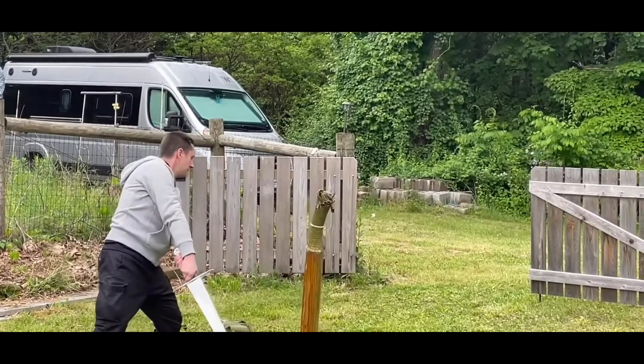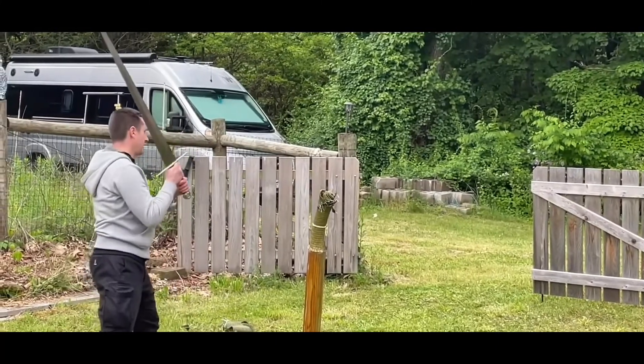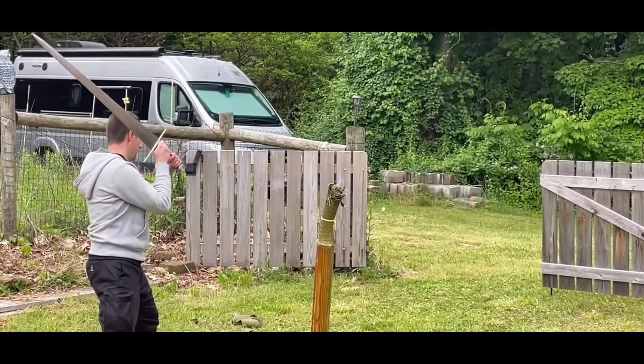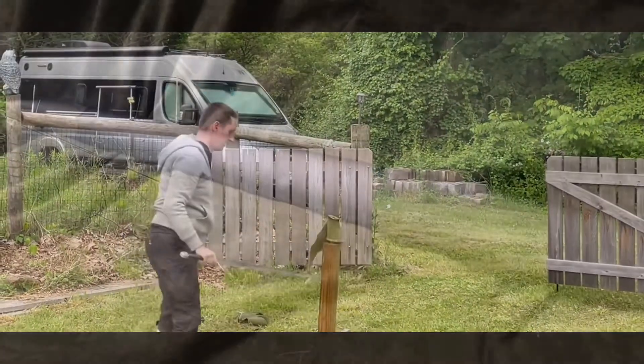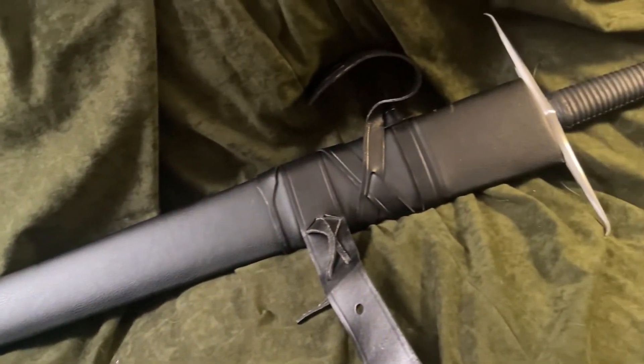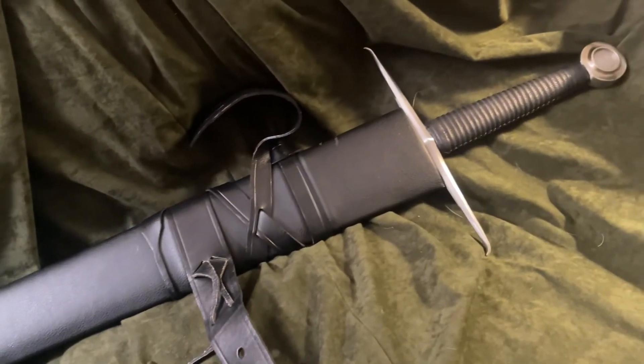In conclusion, I like this sword as a collector, but as a practitioner I don't like it at all. It's uncomfortable and it doesn't move very well. I think Ronin was on the edge of greatness with this sword, but they missed it, so it'll just have to look good on my wall instead.